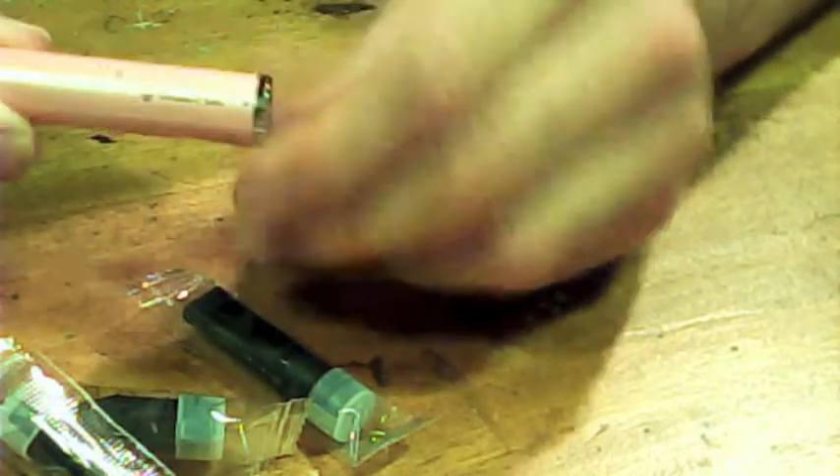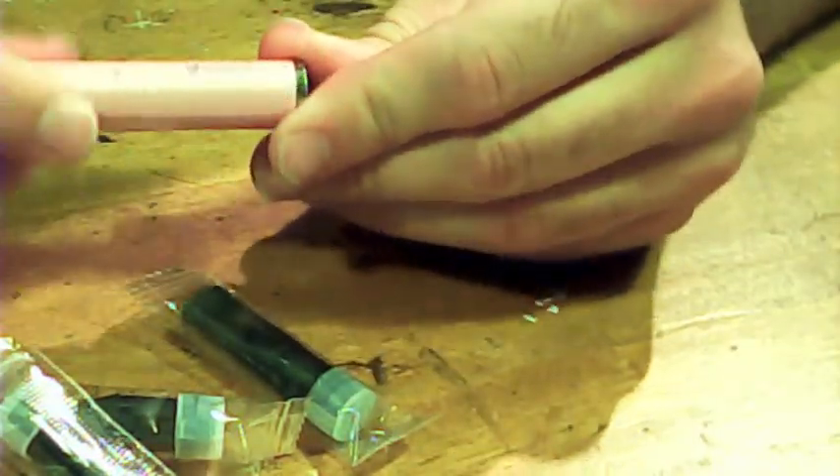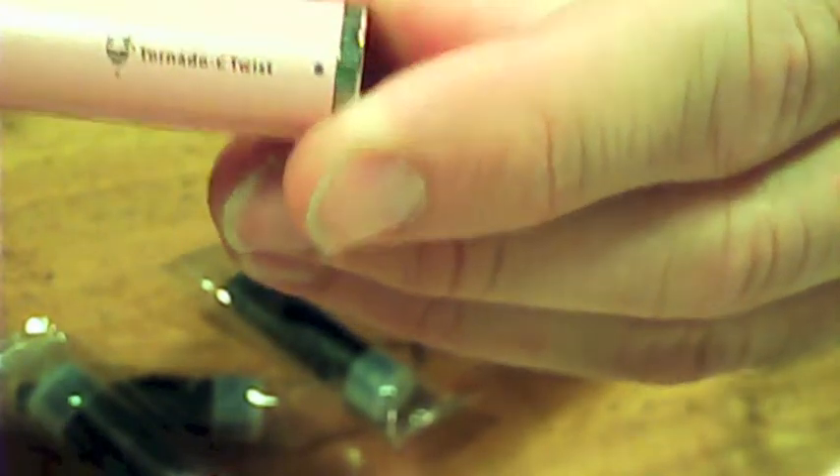Apart from the standard ego type battery, this one is variable voltage. Here on the bottom it's called a twist because this part twists. It's not overly stiff but it's stiff enough that you're not going to worry about it twisting by accident in your pocket. You're not going to be worried about it changing voltage without meaning to. The little dot is the marker — the writing is small but you can line it up: it goes from 3.2 right up to 4.8, so it's got a good range.